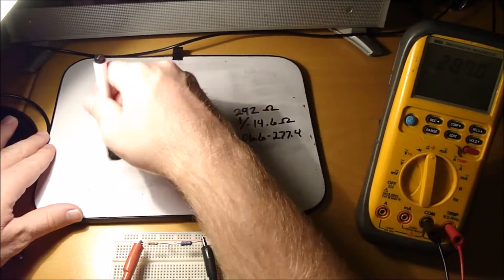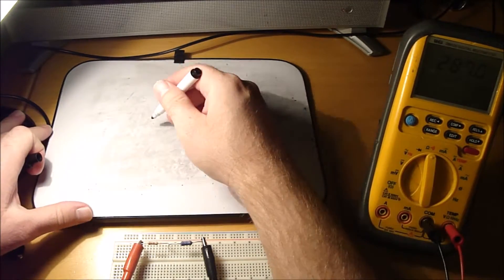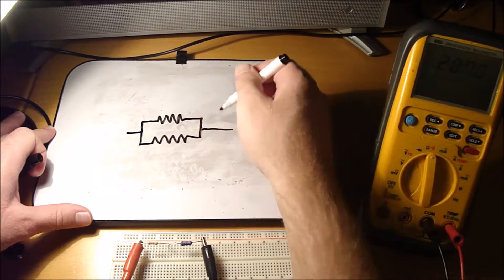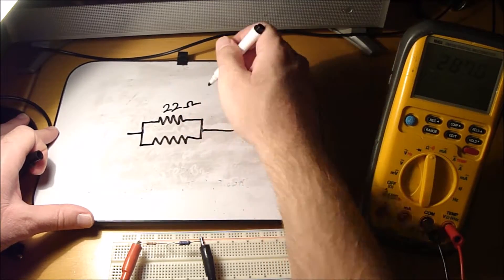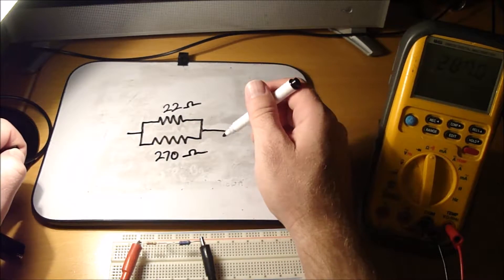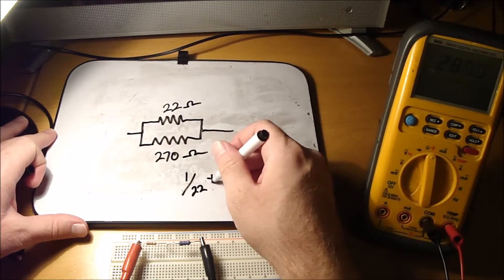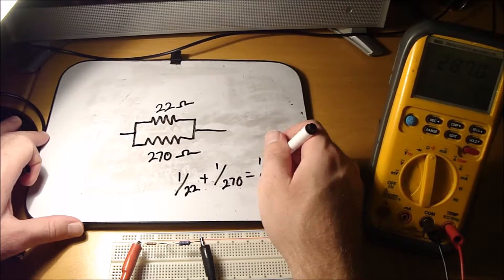When resistors are in parallel, the total resistance is different. You've got two resistors in parallel here — your 22 ohm and your 270 ohm. The way this works is you have to reciprocally add the two resistor values together: 1 divided by R1 plus 1 divided by R2 equals 1 divided by the total.